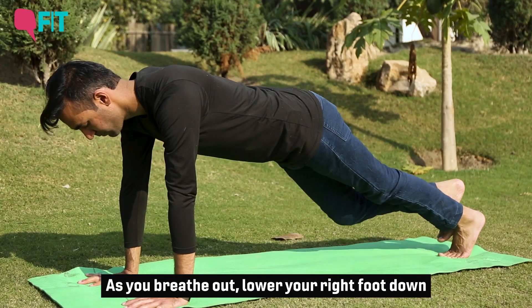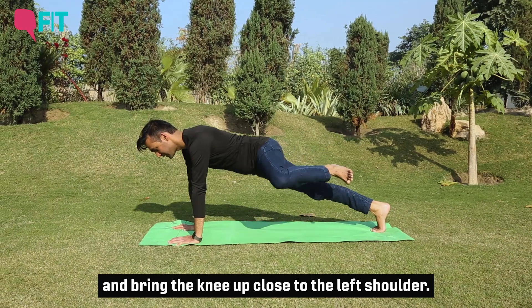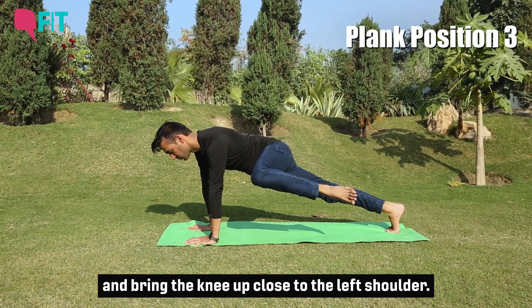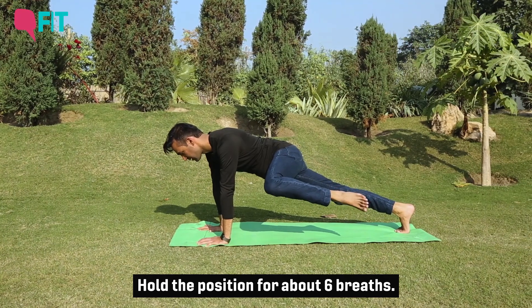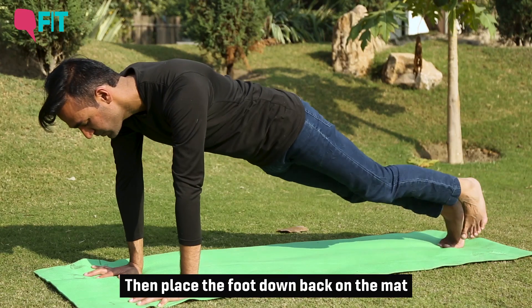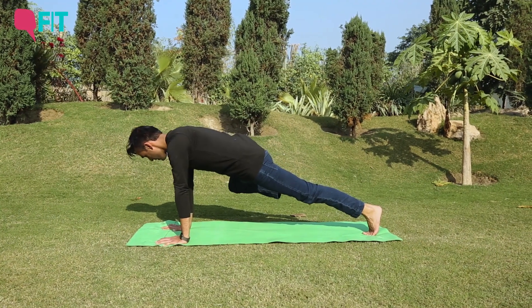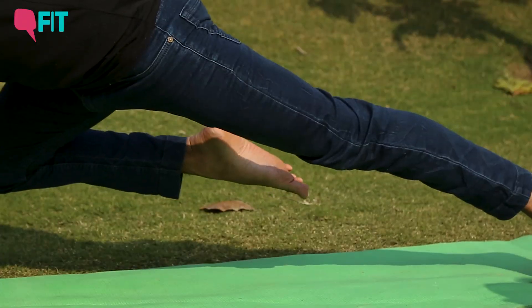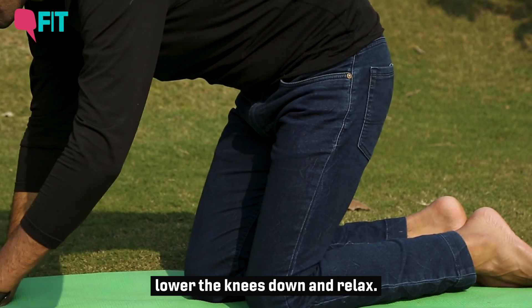As you breathe out, lower the right foot down, then slowly bring your left leg up in the air and bring the knee up close to the left shoulder. Hold that position for about six breaths, then place the foot back down onto the mat and do the same thing on the other side. Breathe out, put your foot down back onto the mat, lower the knees down and relax.